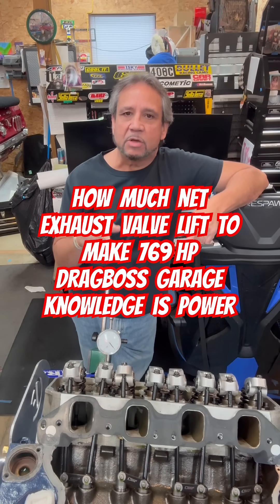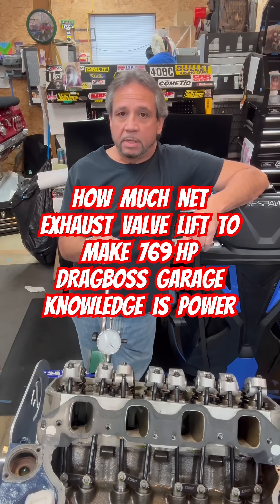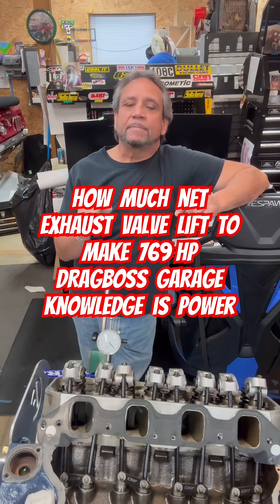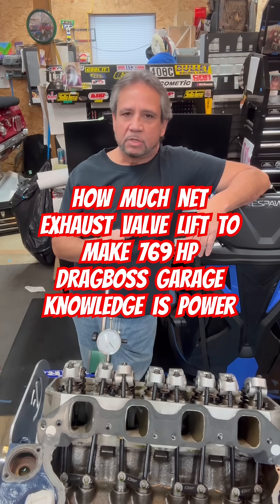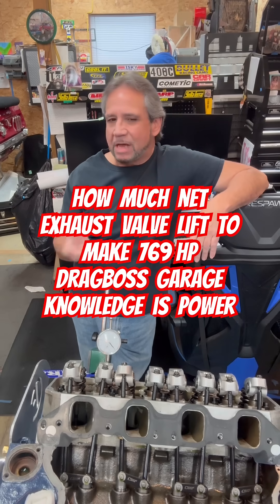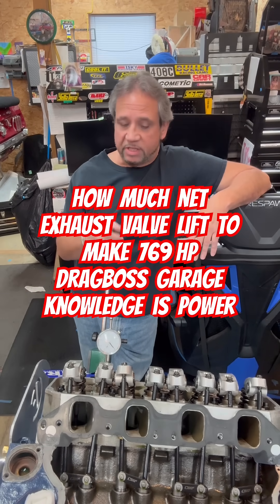Now it's not going to expand 6000s here or lose that much — it's going to lose a lot more. So in this case, the valve lift grossly is 727 thousandths. So minus that lash of 16 thousandths makes it about 711. 711 thousandths is what this cam is.